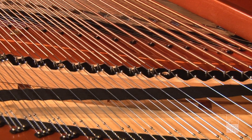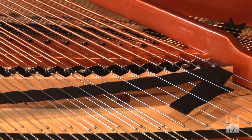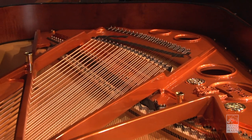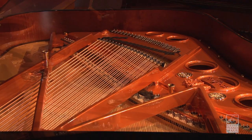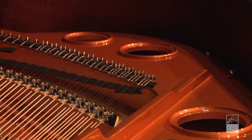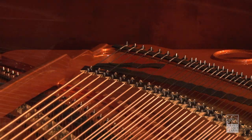Schimmel uses a special reduced-mass bass bridge which is lighter than a solid bridge, making the soundboard more flexible and helping to produce longer sustain. The cast iron plate is crafted in the traditional wet sand cast process, which enables greater control by the builder.